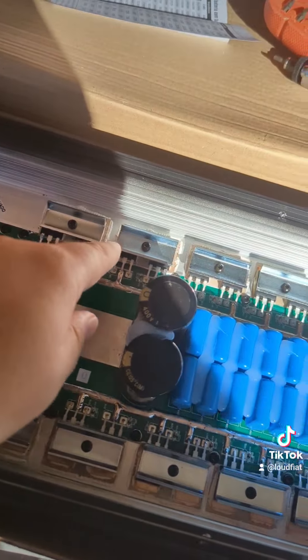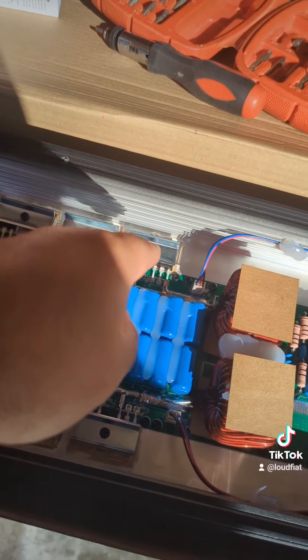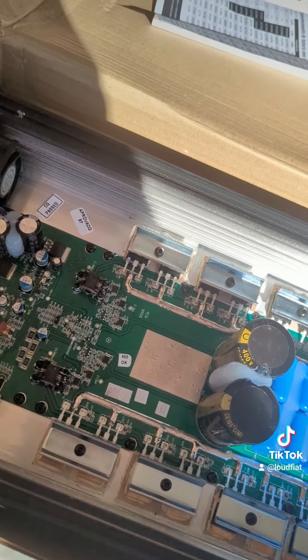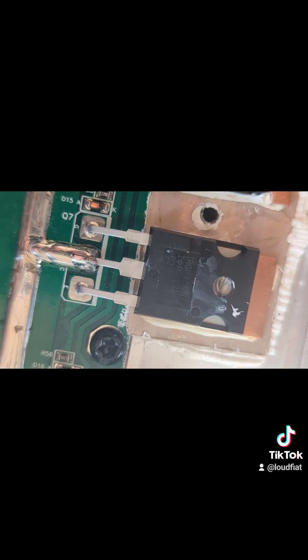We have one, two, three, four, five, six, seven, eight, nine, ten — so 20 IGBTs total. And we can see here these are the IRGP4066D.